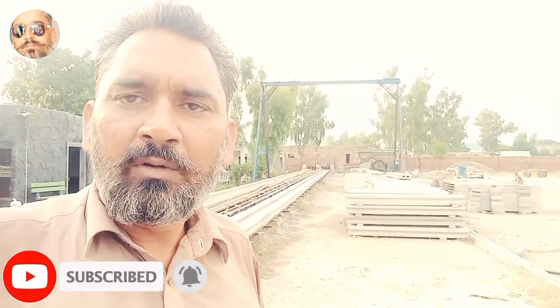In the name of Allah, peace be upon you, friends. I hope that you will enjoy the content. I am here with a new video.